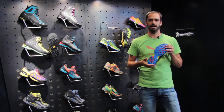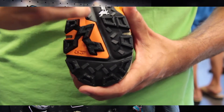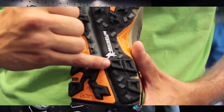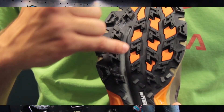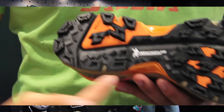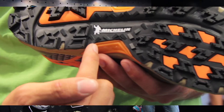Michelin is new in the segment of technical outsoles. The advantage of this sole — which is the Lite Train sole — is the design of the lugs. This is a self-cleaning lug design with empty lugs and a big difference between the single studs.